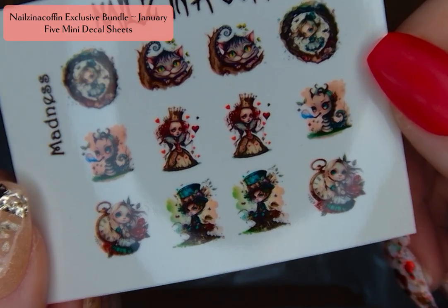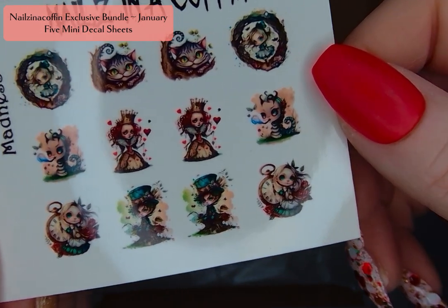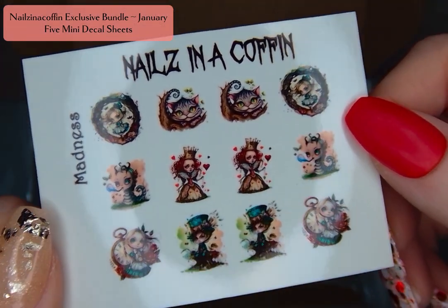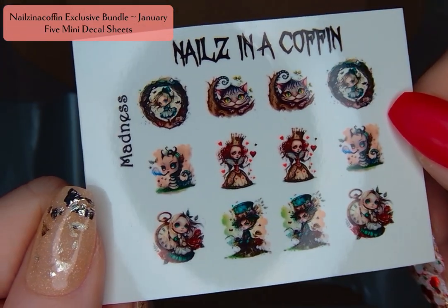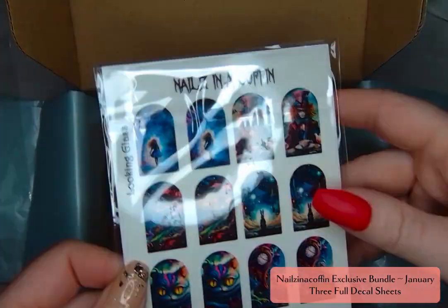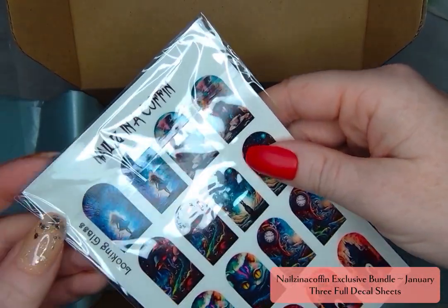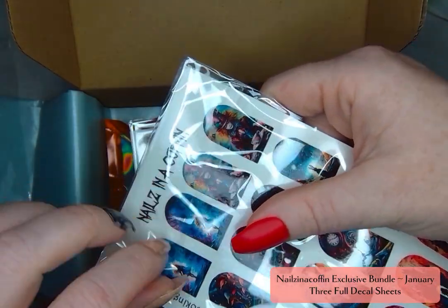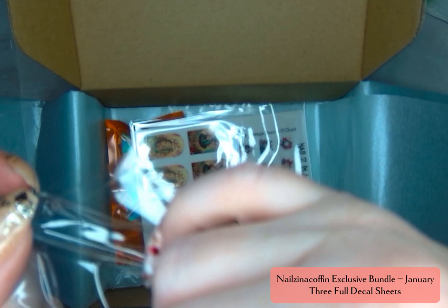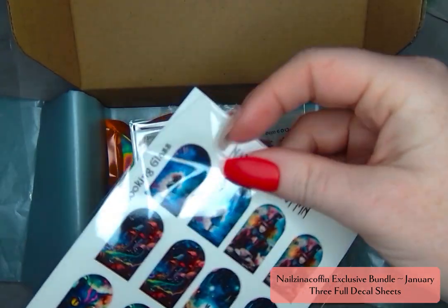I adored Madness. I love these big-headed kind of caricatures of the different characters. It is that creepy cute vibe that I think is going to be so fun. And now we're going to get into the big sheets — the full sheets — and you get three full decal sheets in every exclusive bundle.